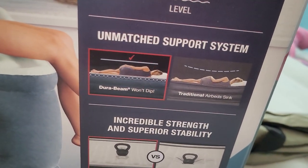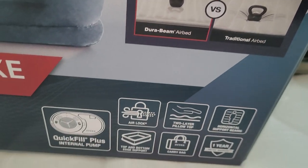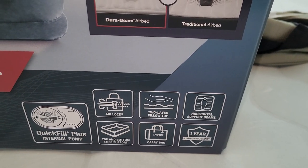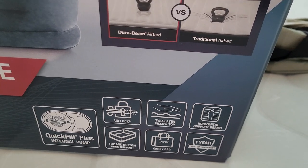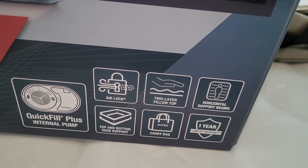It says it will not dip because the airbed sinking sucks. And it comes with a quick-fill pump, which is super cool because I hate dragging out the little pump and the little pump never gets it full enough. And it has a carry bag and everything.